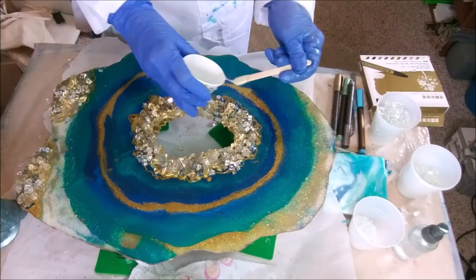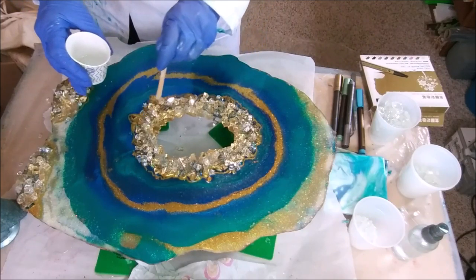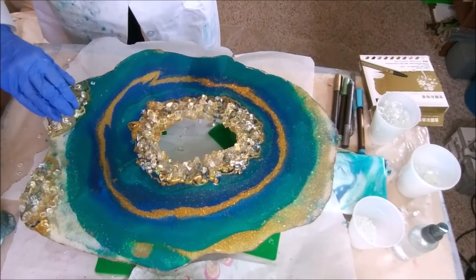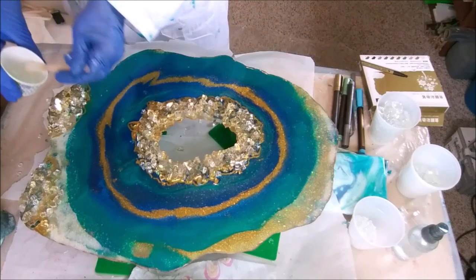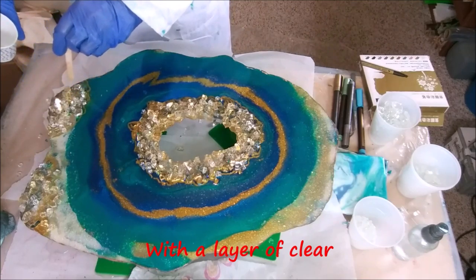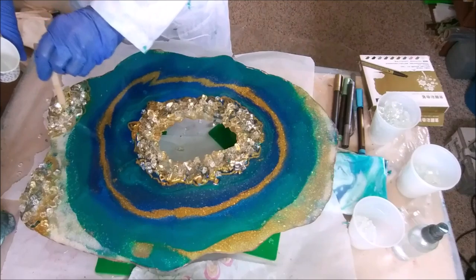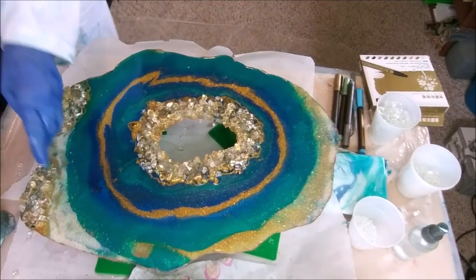I covered up some of the gold because I thought it took over too much, and then I'm not happy because now there's not enough really. I do like the back — I went ahead and covered the back because it's quite pretty on the back, and some people may prefer that, or they may want to change it around every now and then just for a slightly different look.